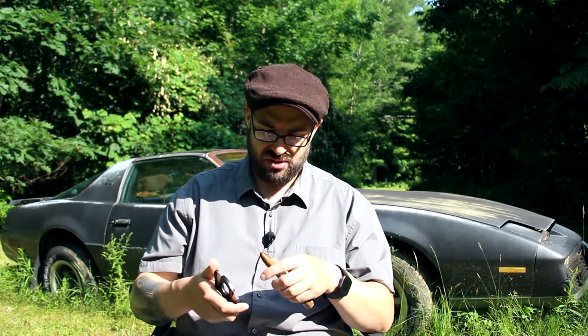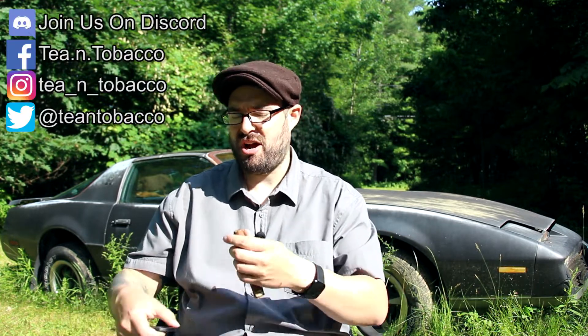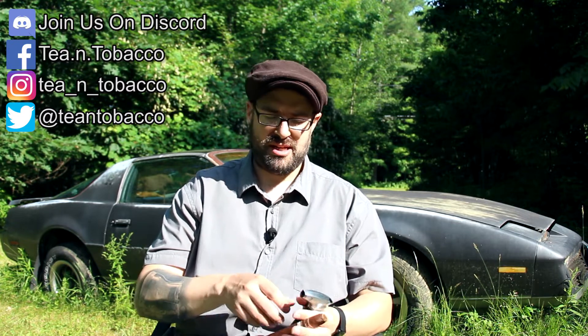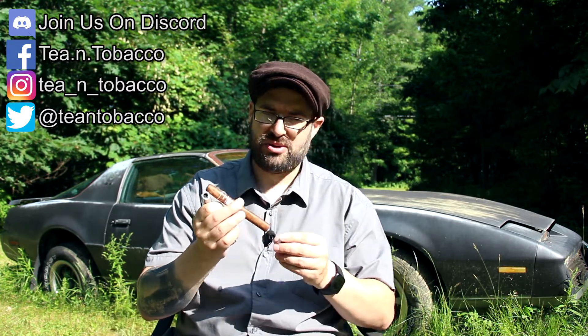While I get this cut up and smoking, be sure to check out my newly formed Patreon page — I hope I can earn your support. You can also find me on various social medias showing up in the corner, and there's a Discord server I'm in pretty much all the time if you want to come hang out and chat.